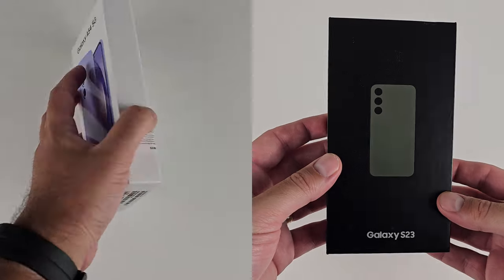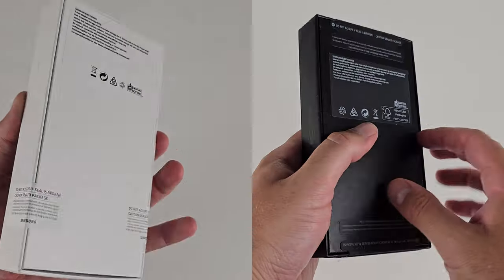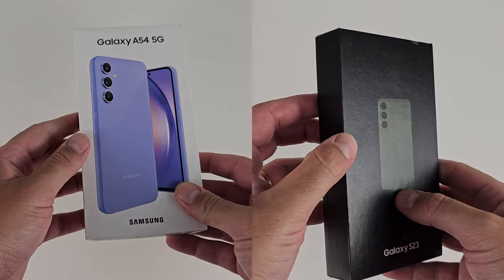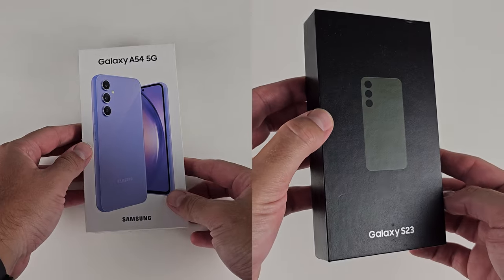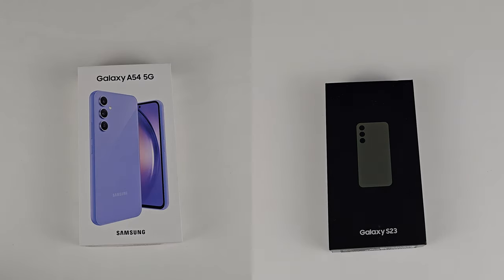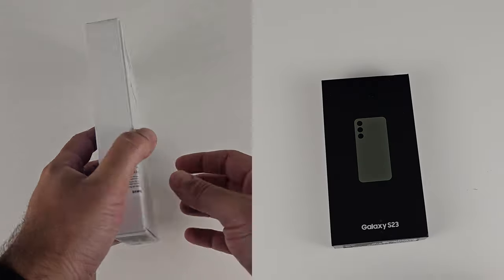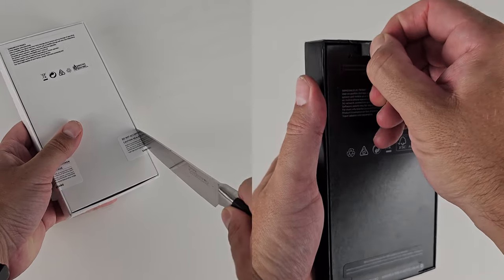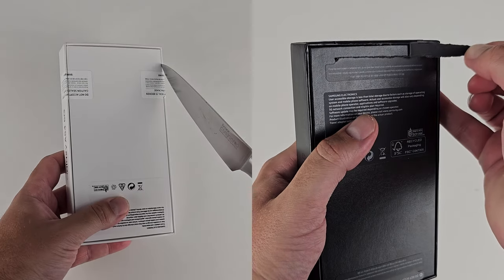Immediately, the first thing you notice is the appearance of the box. The A54 has a slightly glossy white finish, which Samsung gives to their not-as-premium devices, and the picture on the box is like a marketing hero shot. Whereas the S23 has a matte black premium finish with a very nondescript picture of the phone in the color you're getting. Turning it around to unbox, the A54 has the very traditional product seals where you use a knife — some people enjoy that — whereas the S23 has advanced to pull tabs.